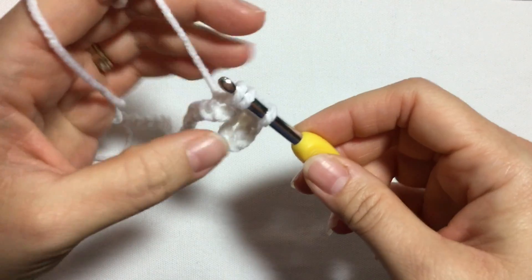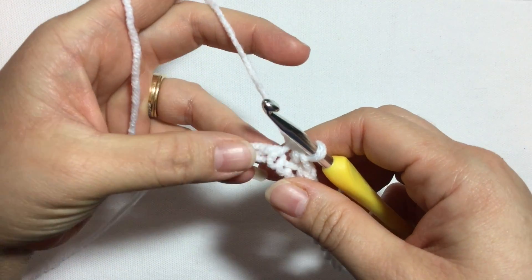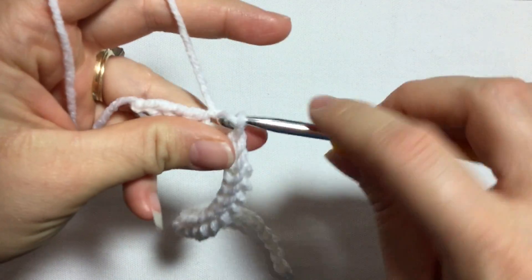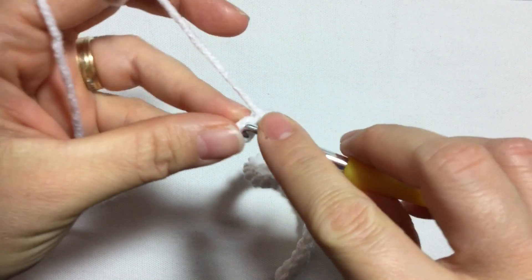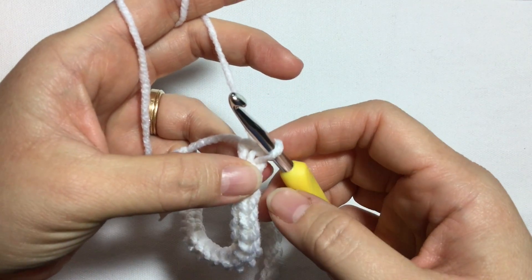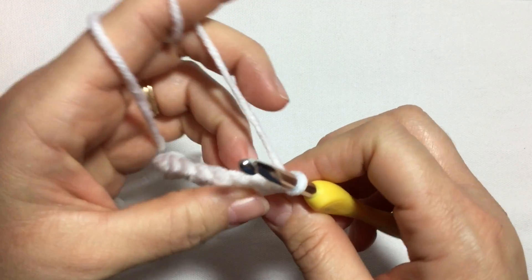Continue doing half double crochet slip stitches until you come to the last six chains. At the end I did 25 half double crochet slip stitches, and now on these last six chains we're only going to do a normal slip stitch — insert your hook, pull up a loop and close — six slip stitches total. Since this is going to be the top of the hat, always we're going to end our row with six slip stitches and always begin the row with six slip stitches.